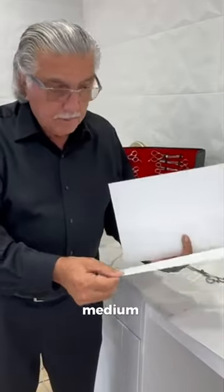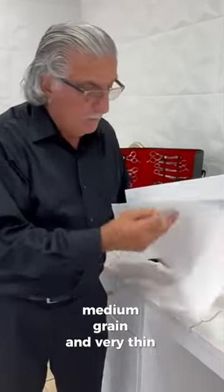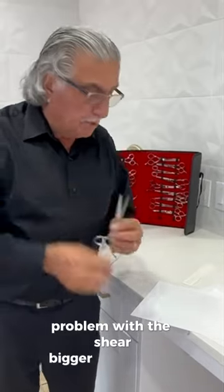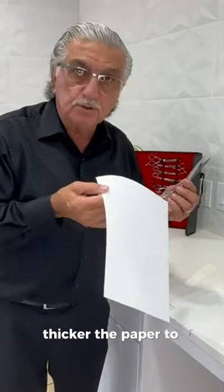At this point we need three sheets of paper — this one is a little thicker, this is medium grain, and this one is very thin. Depending on what is the problem with the shear, the bigger the problem, the thicker the paper to use.